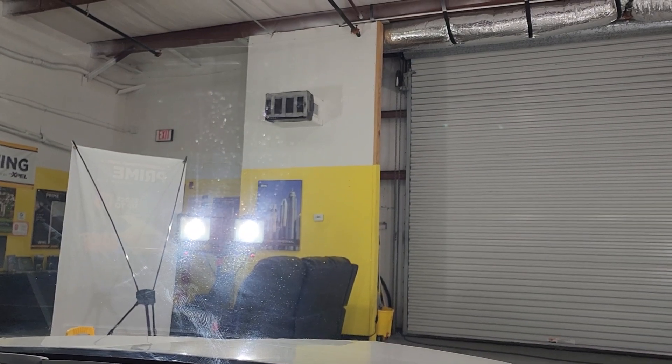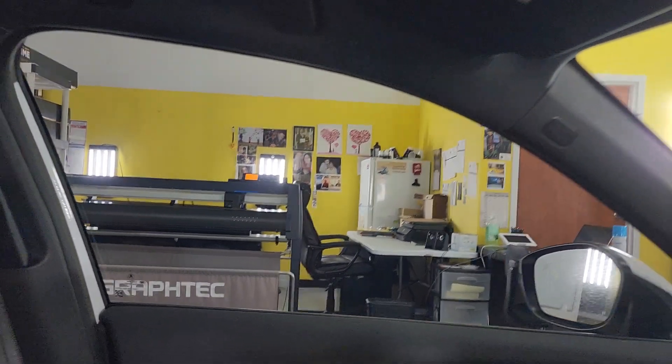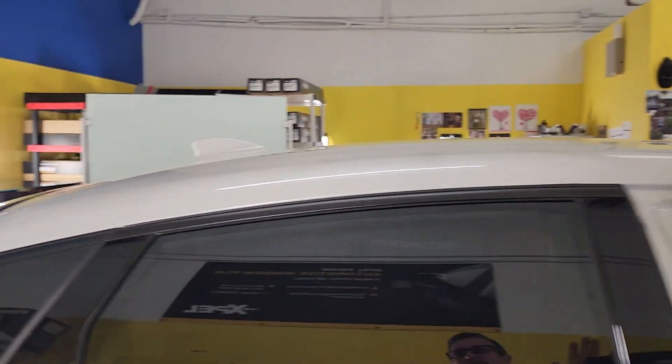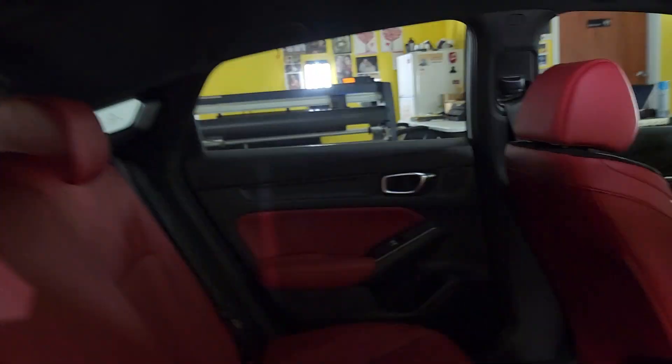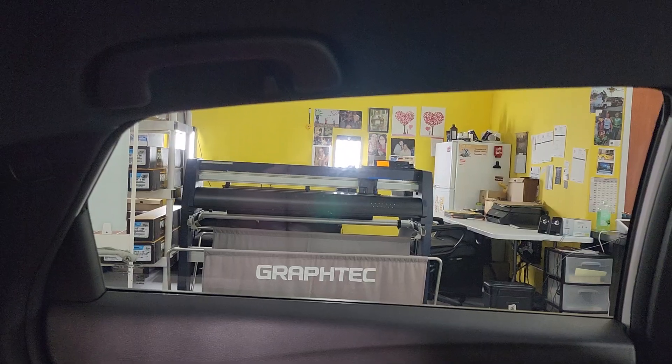Xpel XR Plus 70 — that's going to clear up as it dries, takes about seven days to do that. XR Plus 20 — notice it doesn't have the blue hue. The XR Plus films, when they're lighter, like the 55 and 45 especially, you will notice a little more of the blue hue because ceramic is blue by nature.